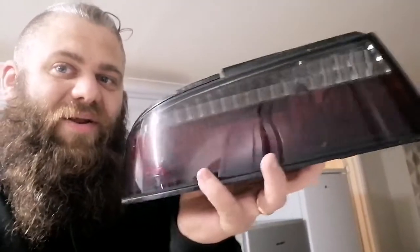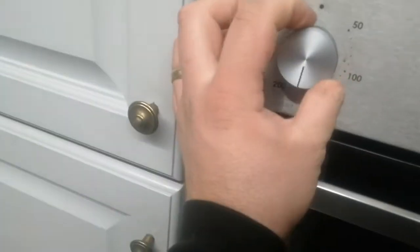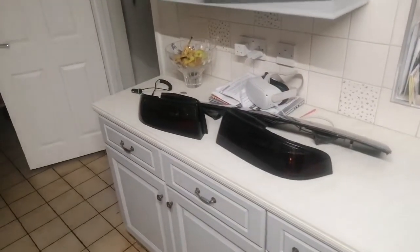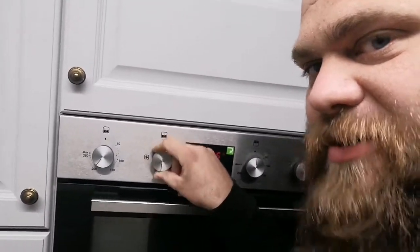I'll let you know how it gets on. Right, so 200 degrees, let's warm it up ready for some baking. What an idiot - I've just been waiting five or ten minutes to try and warm the oven up and I've realised I had it on the wrong setting, so right, let's try that again.